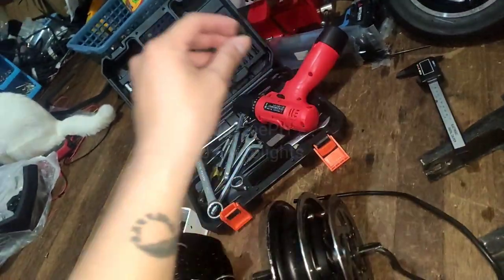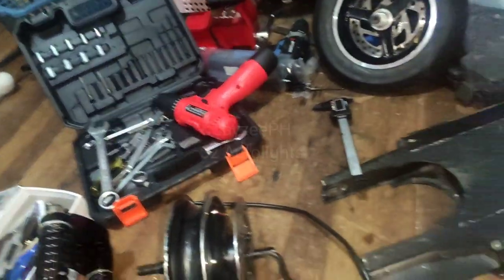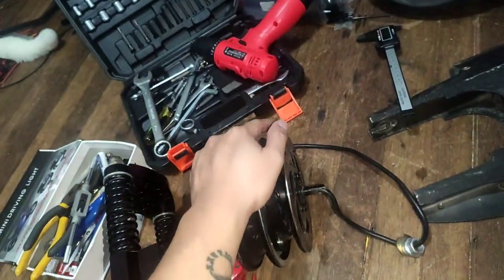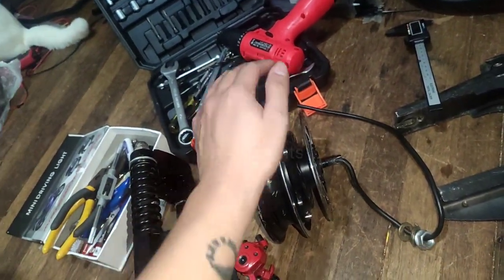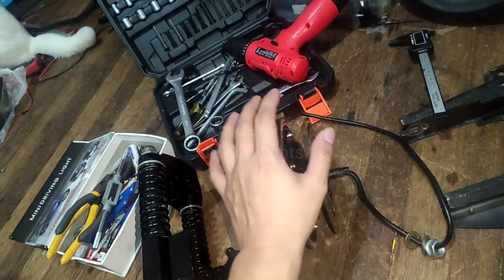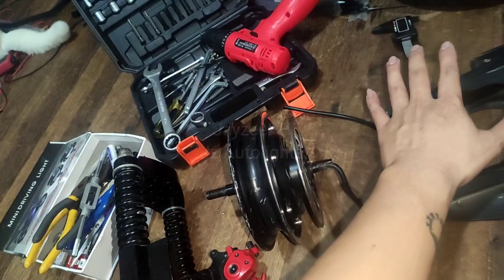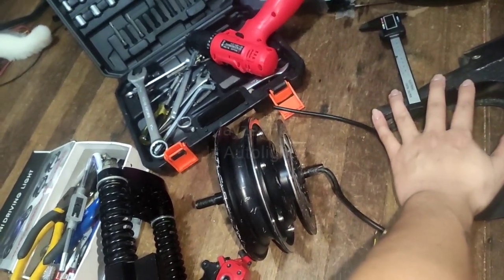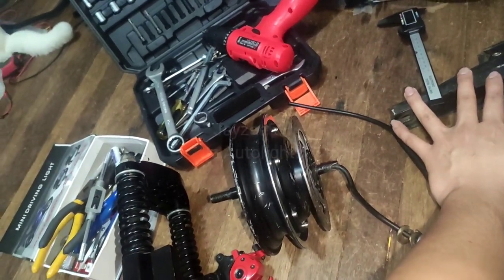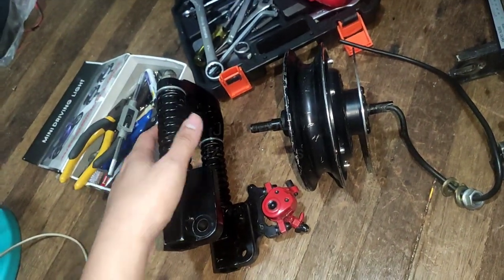Now we're going to make a dual hub mover. I have two hubs like this for the rear and for the front. For the rear it's already located at the stock position, so we don't have to modify the rear. What we need to modify is the front.